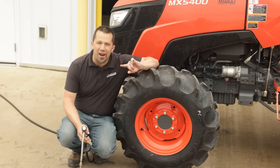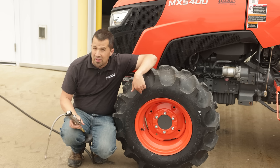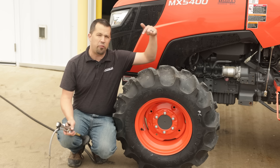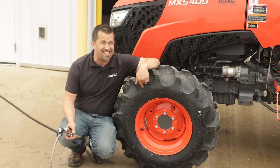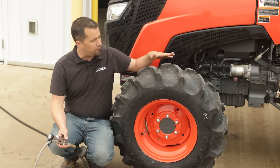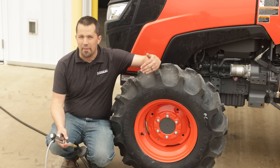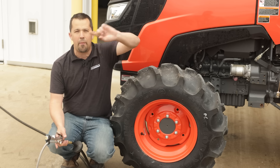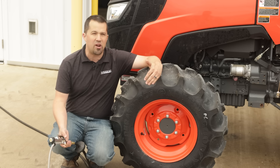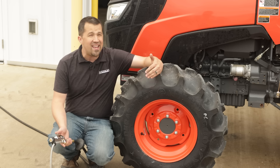First, a quick conversation on tire pressure. We're going to start by taking a tire pressure gauge and checking the tire pressure on the sidewall of the tire, filling both the front and the rear tire to the maximum recommended pressure listed there. While this is great for getting a tire to hold its shape and not push off the bead, it's not the best for getting traction. It's very normal, especially in bigger farm tractors, to drop the tire pressure well below what you find on that sidewall.